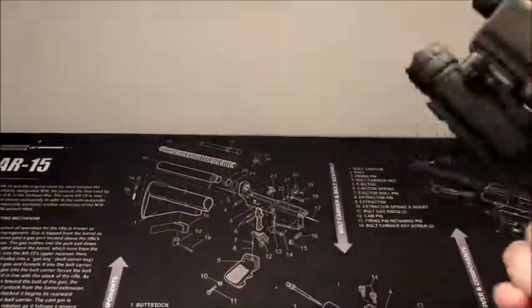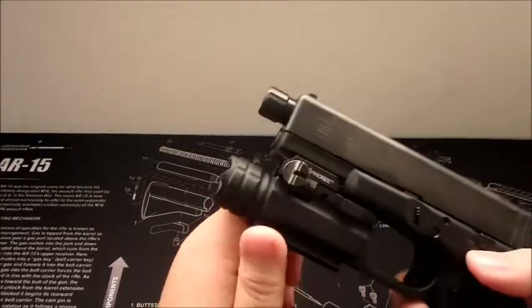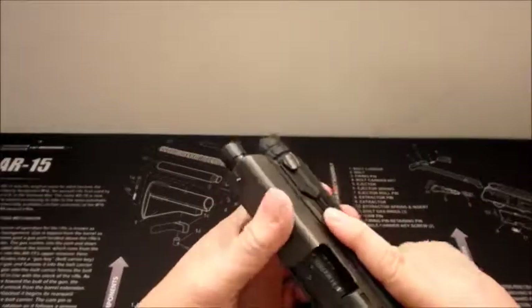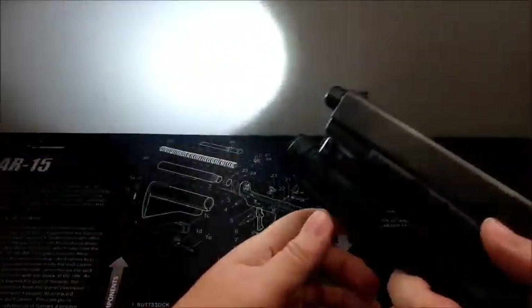I'm going to start off with the flashlight first. I've shot with this light about three or four times already. I don't really go to the range a whole lot. As you can see, it still works.